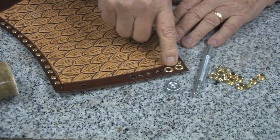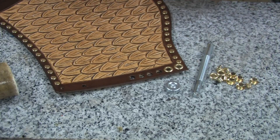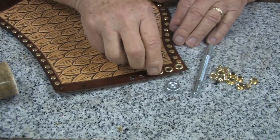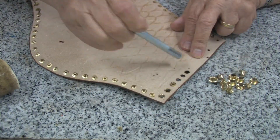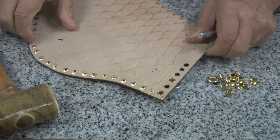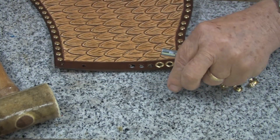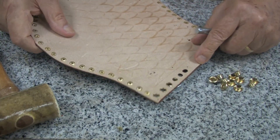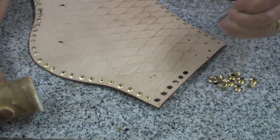Next I would like to attach eyelets on these larger holes where we will be lacing the piece together. I will put an eyelet in, then turn it over, set it in the anvil, and with the driver we will crimp it into place. I will do another one — bring it up through the hole, use the driver, and crimp it into place.